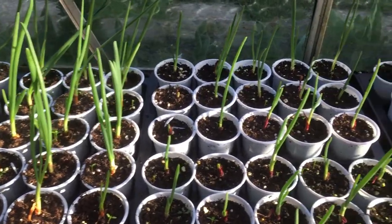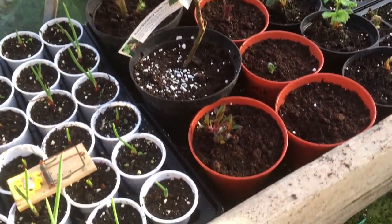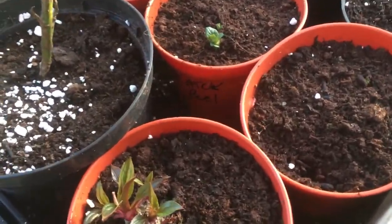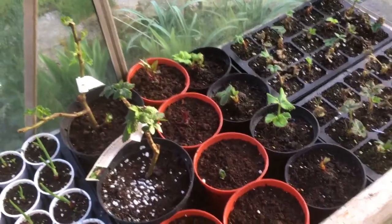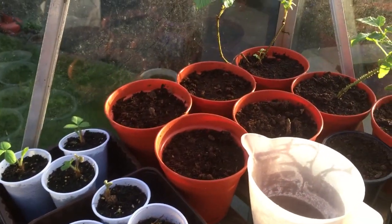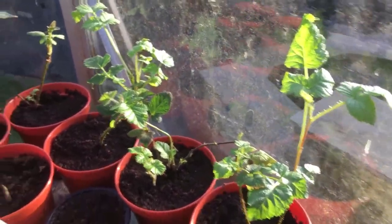The onion sets are under mousetraps because the little mice were nicking them. There are my thornless blackberries, some little strawberries, echinacea - I think that's the correct term. This is my potato peel experiment - that one there and that one there - and as you can clearly see I've got a little sprout coming through! I've also got some dahlias, a few more little strawberries, and then some other bits and bobs. And these are my tayberries - little diddy spindly things, but they've really come on in the last few days because I've got the heater on.